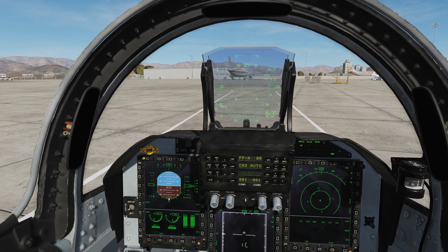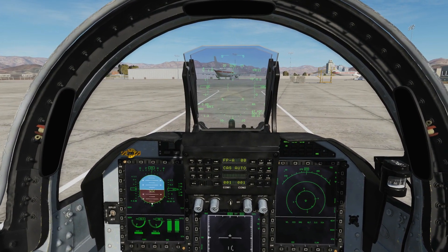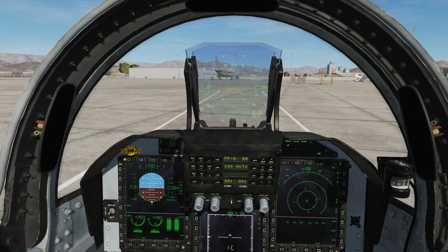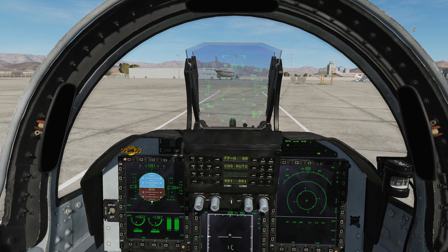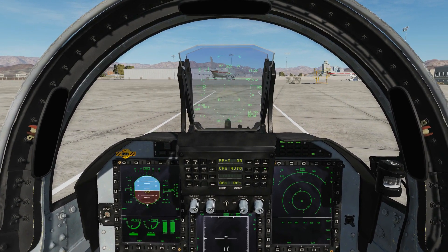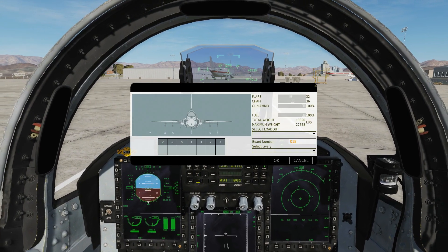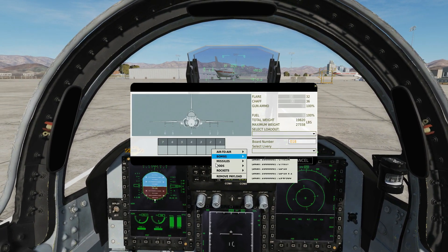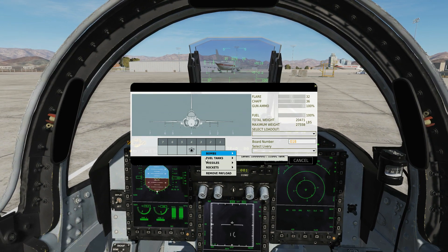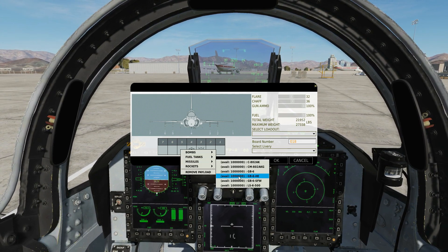Today we're in the JF-17 and we're looking at the targeting pod, the WMD-7. This pod is contemporary and similar to the Lightning II pod that we get with modern aircraft in DCS. In this video today we're going to keep it really simple — we're just going to look at the functions of the pod, but we're not going to be employing weapons. We keep getting complaints that videos are getting too long, so we're just going to look at the pod's functions. First of all, we can arm up a pod on pylons 4, 2 or 6. We're going to put one in the centre and just for fun we're going to have some GB6s, although we won't actually be firing them today.